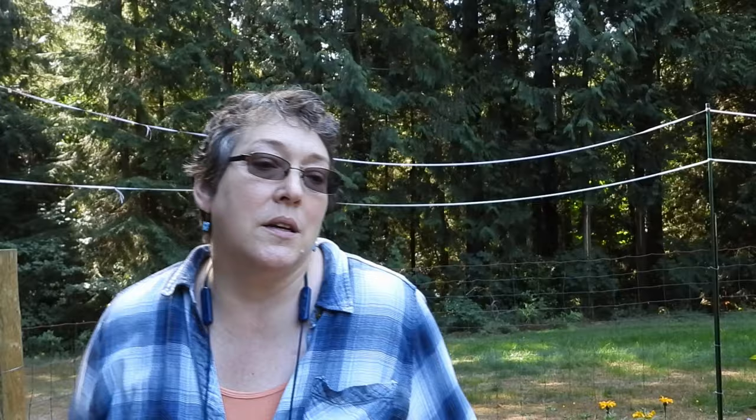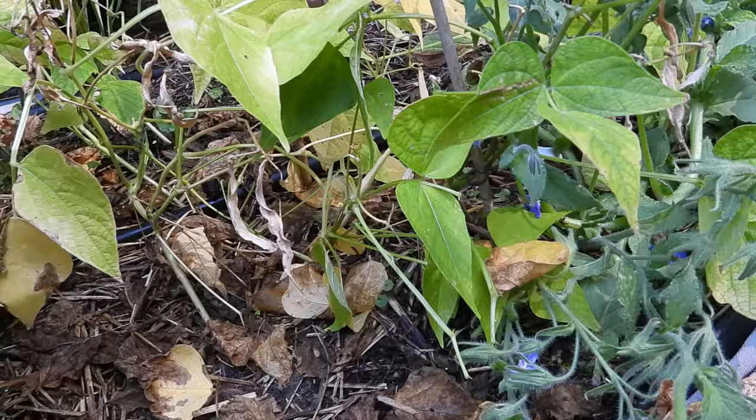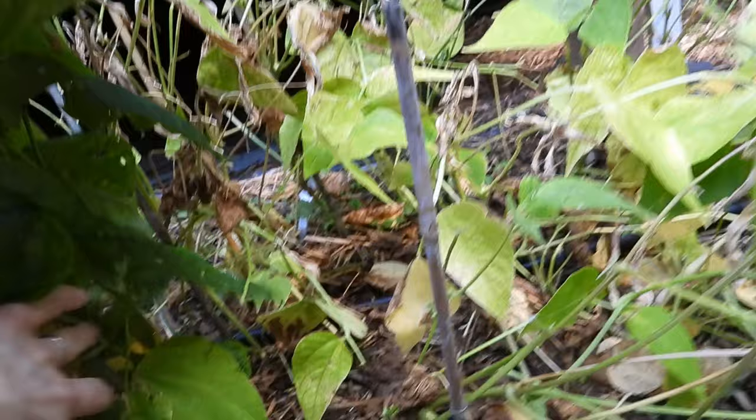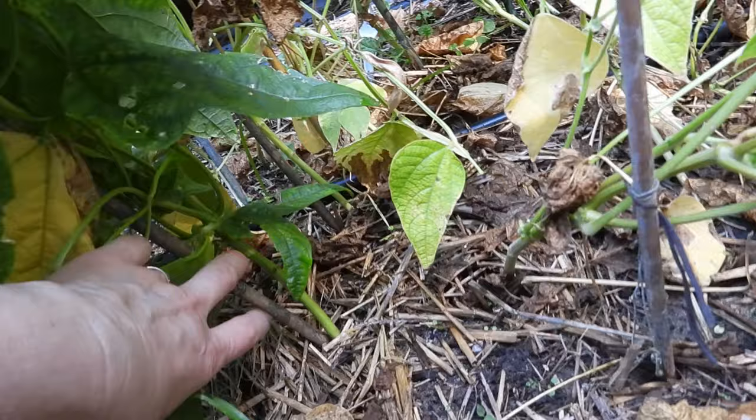These are called the Arikara yellow bean. You can see they're pretty much spent — the vines are done. They only get about 14 inches tall. Here's the plant that came up from a pod that got missed. I got a really sturdy stock here and I might get some beans — we'll see. This is how I learn: mostly the hard way.